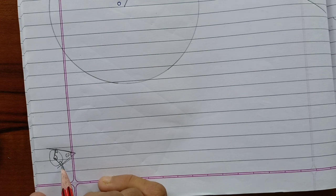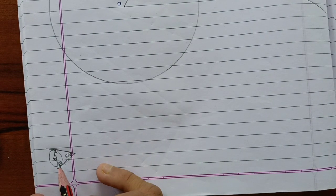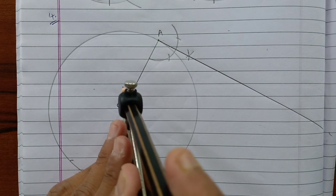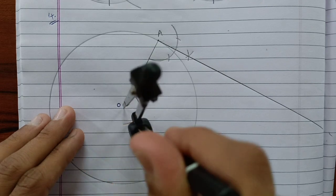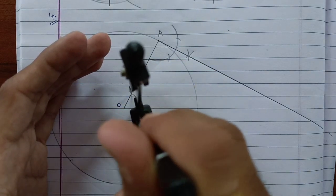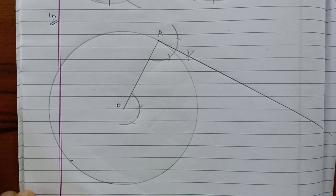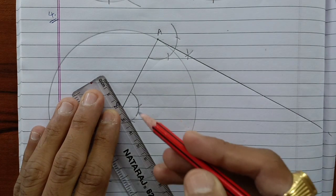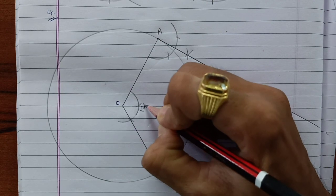For 360 degrees: 90 plus 90 is 180, and 180 plus 60 is 240, so obviously this will be 120 degrees. So first we construct 120 degrees at the center. This is 60, and this is 120 — so this is an angle of 120 degrees.